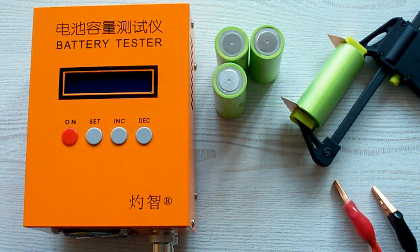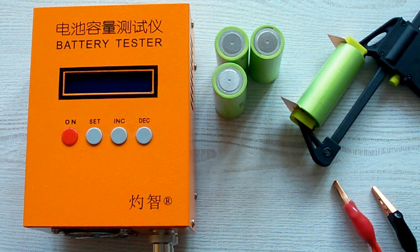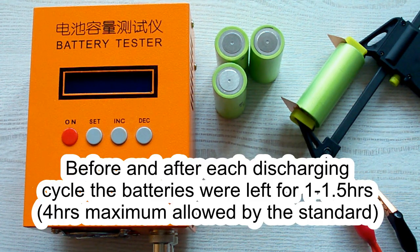The air temperature was 20–25 degrees Celsius, and before each discharging cycle a battery was charged at its standard charging current mentioned in its datasheet, and after that it was left for 1 hour minimum. After the discharging cycle it was also left for 1 hour minimum.